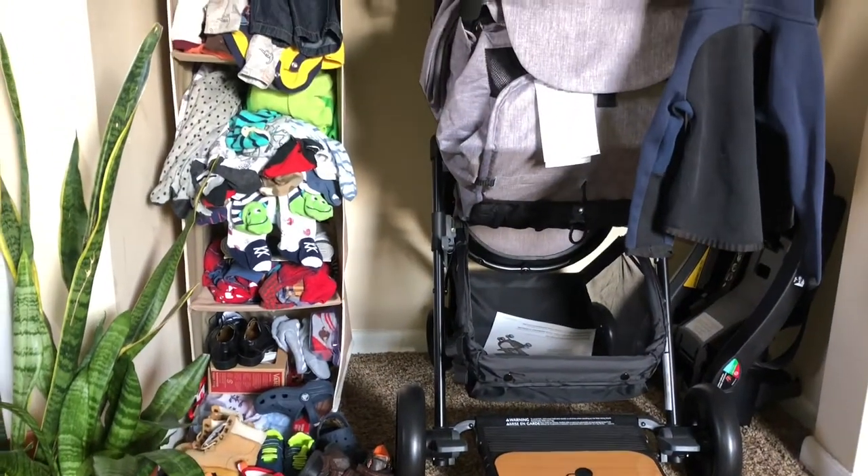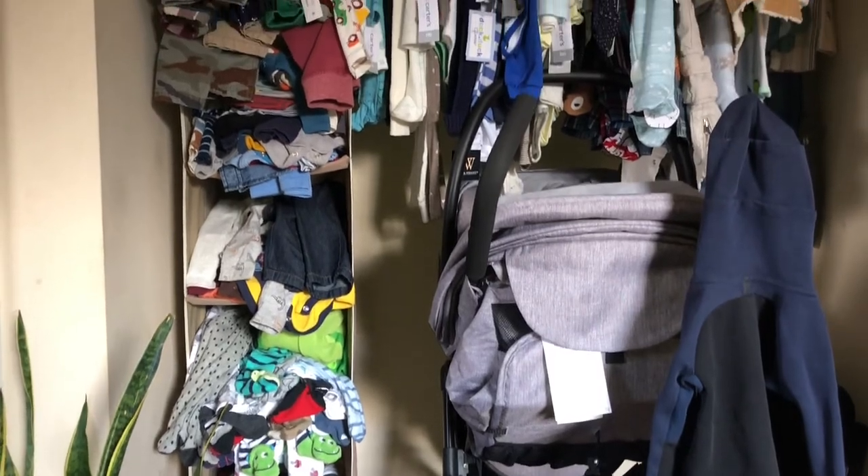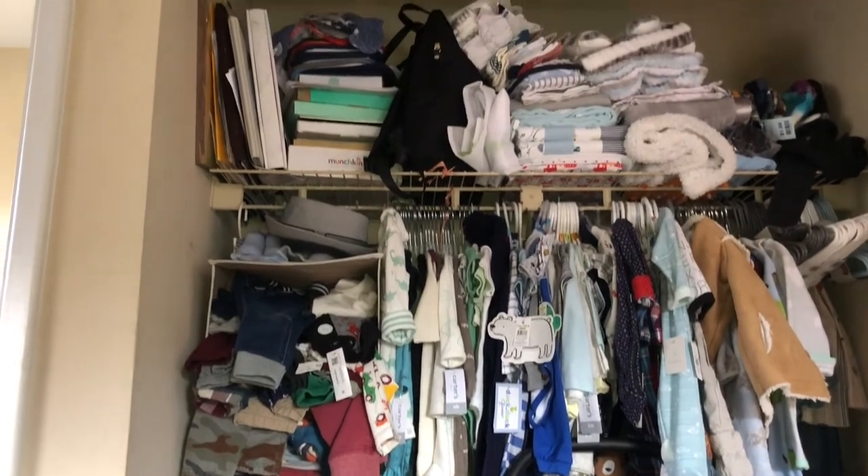So this is my child's closet at the current moment. As you can see from the title, today we are going to be organizing it. So if you are interested to see the end results, keep watching.